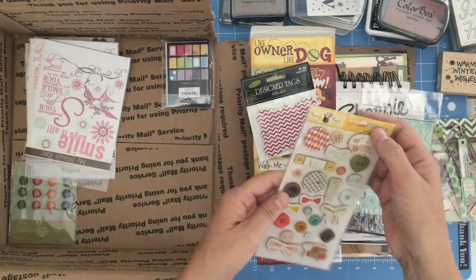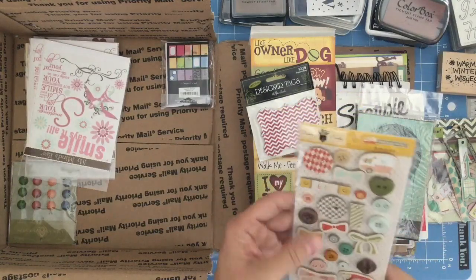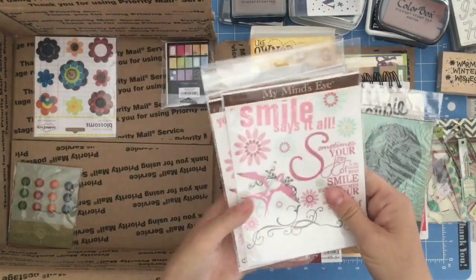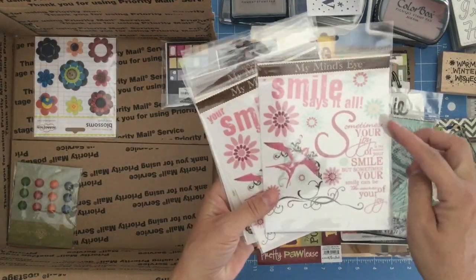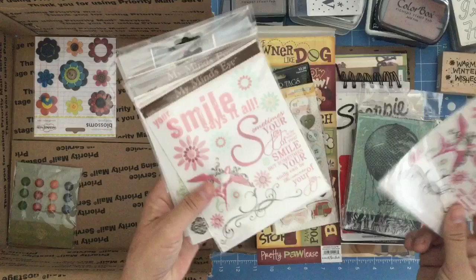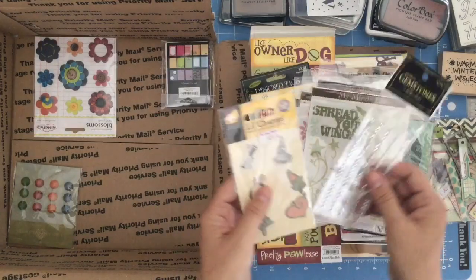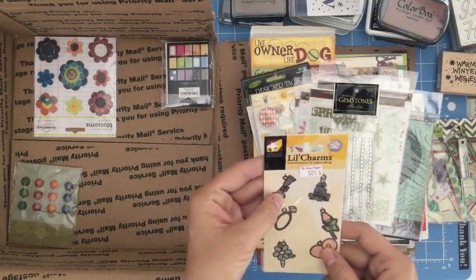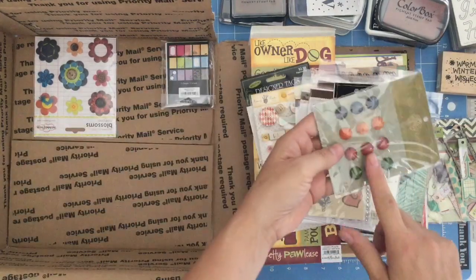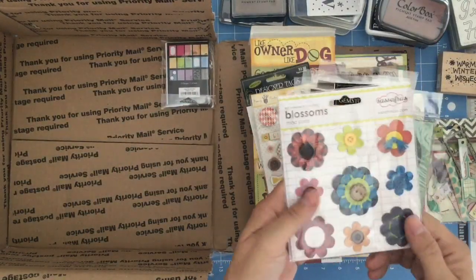This one is a button set, and it doesn't look like they're all buttons, but it does look like they're all heavy chipboard. 'Smile Says It All' from My Mind's Eye. 'Sometimes your joy is the source of your smile, but sometimes your smile can be the source of your joy.' Just be yourself, spread your wings. And it has some bling — these are really cool little metal charms. And some dots. And some fabulous flowers to inspire someone to go and make their own embellishments.